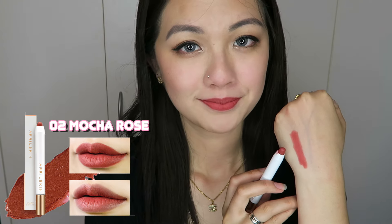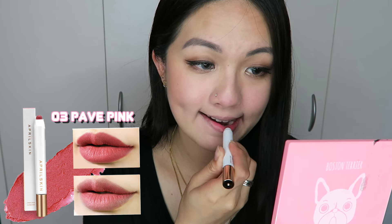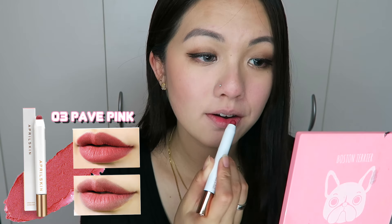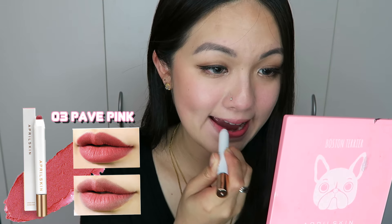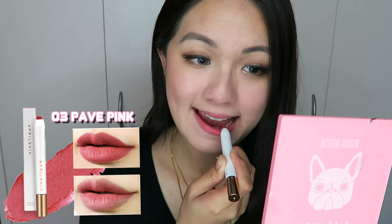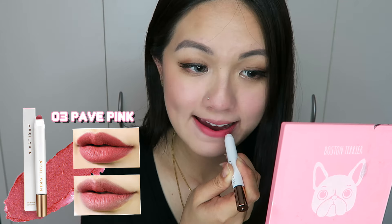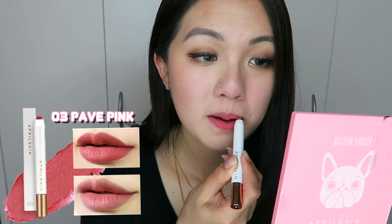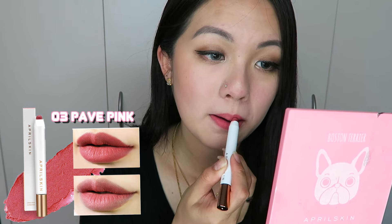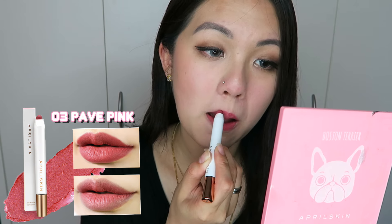The next one is called Paved Pink, which is like a warm baby pink color. When I saw the packaging I thought it was going to be too light on my lips, but once I applied it, it's actually not too bad — I really like how it looks! It's a very beautiful warm pink color; it's not too light, not too dark, very natural looking. I like how natural and simple it looks on my lips — I can pull this off with any eye makeup just because it gives you this cute girl atmosphere. It glides on so easily.